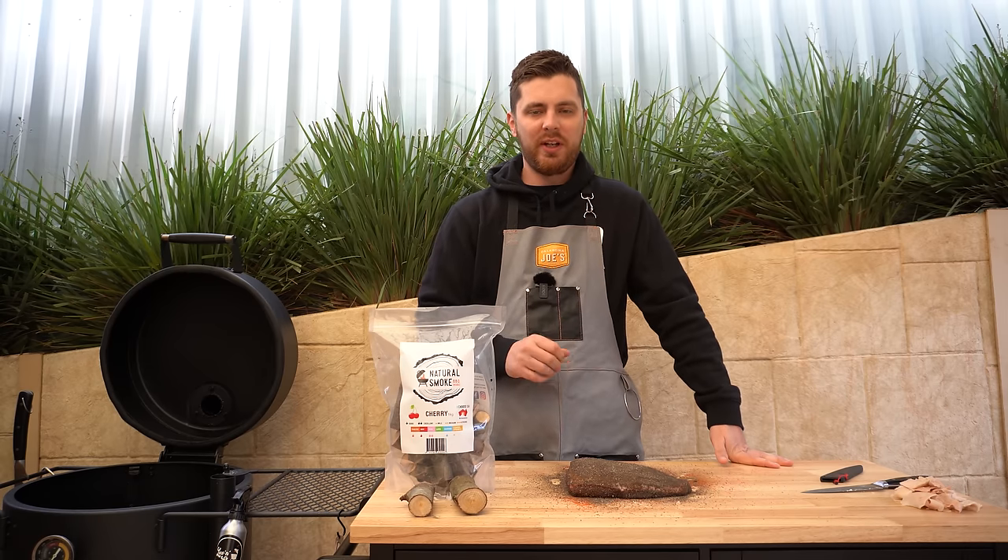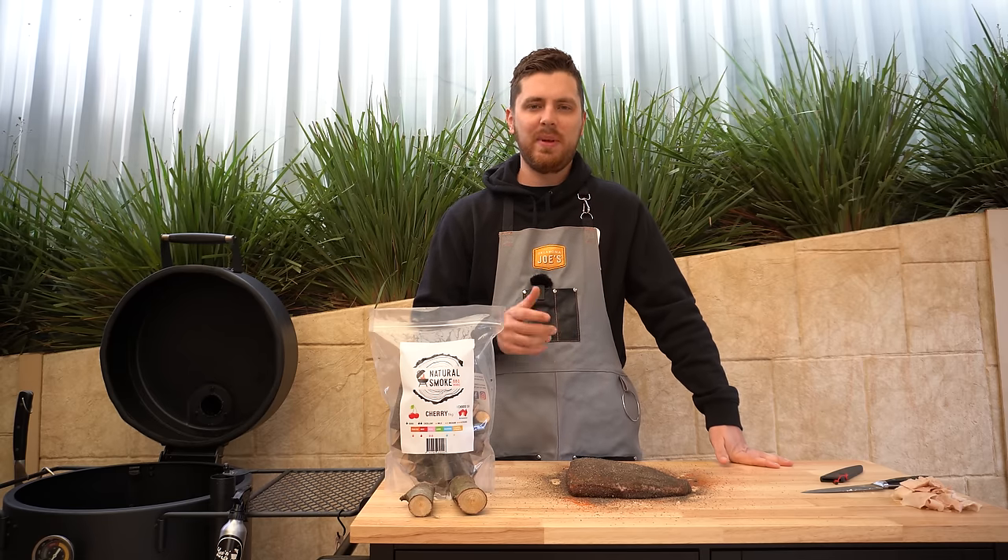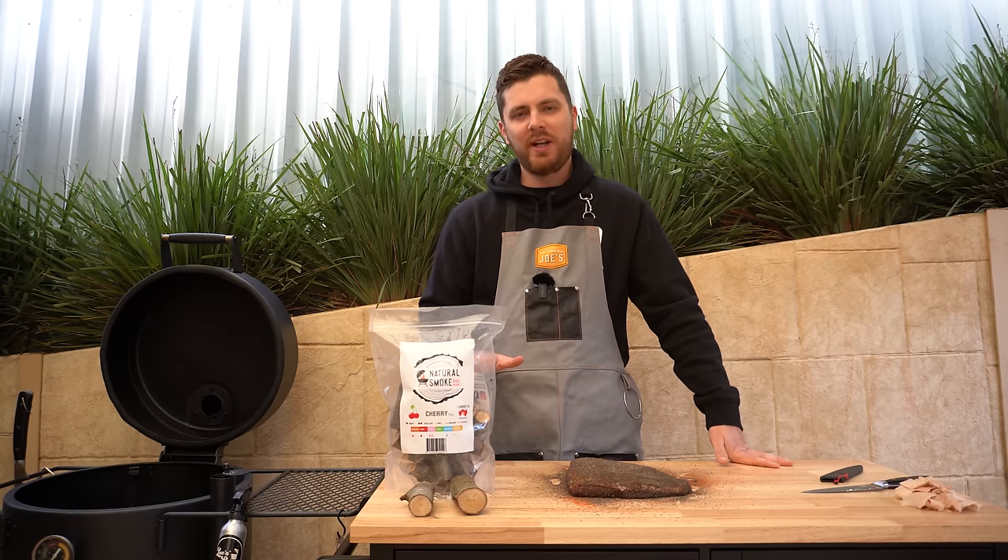For anyone wondering, this is a Black Onyx piece of beef by Rangers Valley, picked up from our butcher at Austral Meats. The charcoal we're using today is the B&B brand.